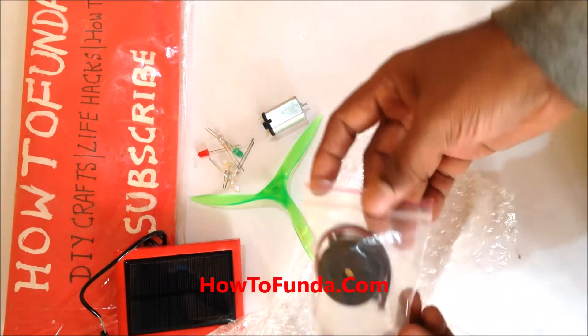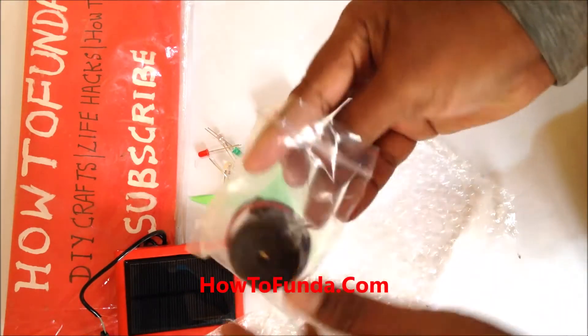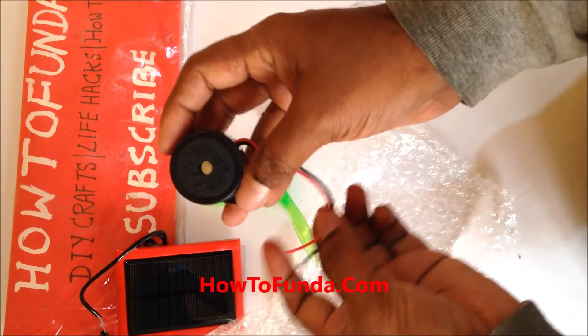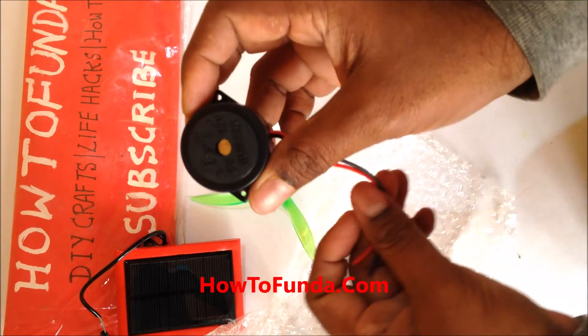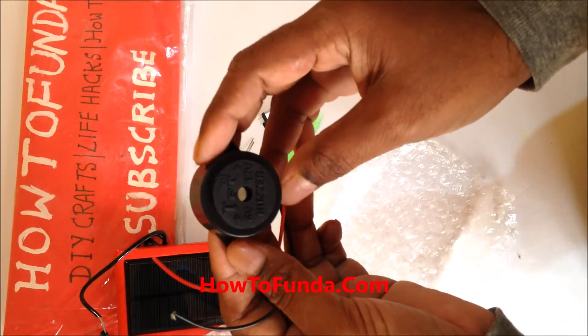A buzzer makes a lot of sound when power is passed through it. You can use this buzzer to showcase a science experiment demonstrating how you can convert electric energy into sound energy.